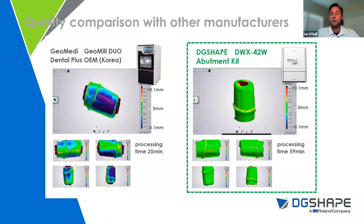Regarding accuracy, this is a comparison to another mill on the market — considered a larger, more industrial mill. The same STL was taken from CAD software and sent to both mills. Both abutments were then scanned back into the CAD software and put into alignment to compare accuracy. On the left you can see darker colors indicating under-milled areas and red/orange colors being over-milled. Coming out of the 42W on the right, you see almost everything in green — very high accuracy custom abutments for the 42W.